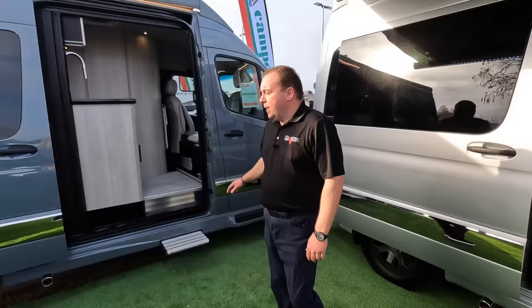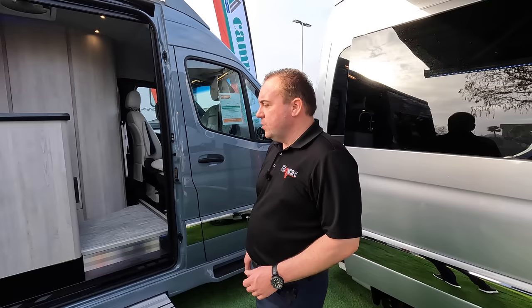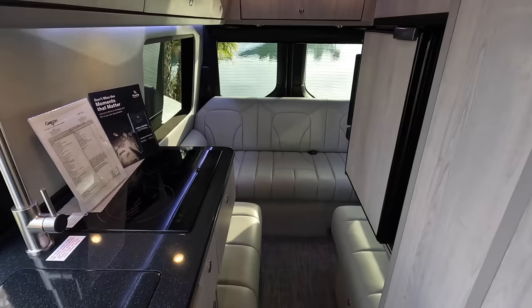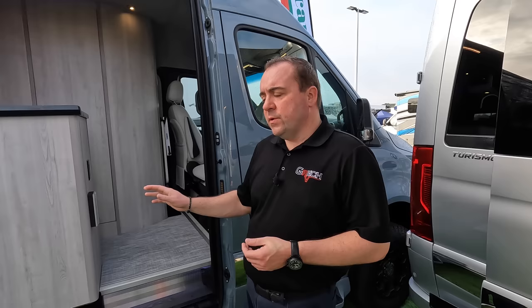Here we have our Turismo model — our shortest model in length at 19 feet, on the 144-inch wheelbase from Mercedes-Benz. The Turismo is available in two-wheel drive or four-wheel drive and has the same exact size fiberglass wet bath as all our larger models. It has only one floor plan available. We also have our Torino model on the 170 non-extended wheelbase, and then our Strata model on the 170 extended wheelbase. Both the Stratas and Torinos have the availability of the lounge or the Tor floor plans.